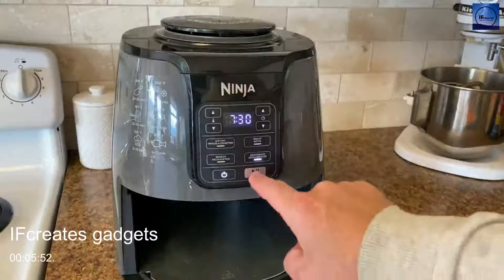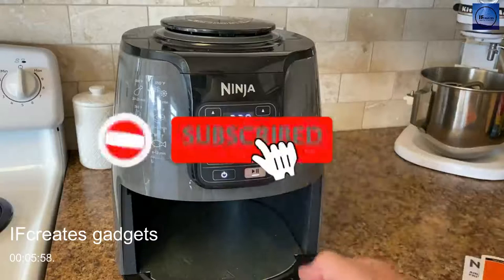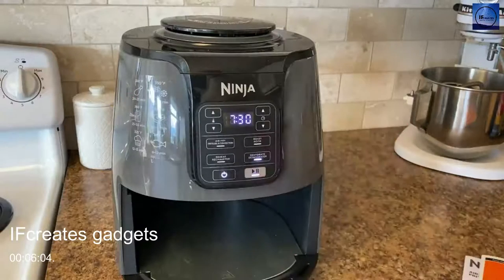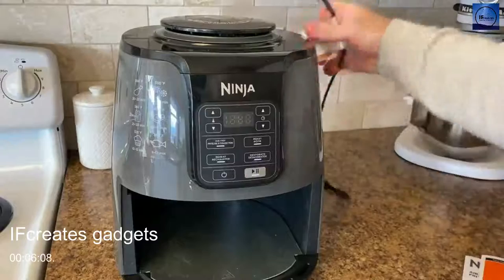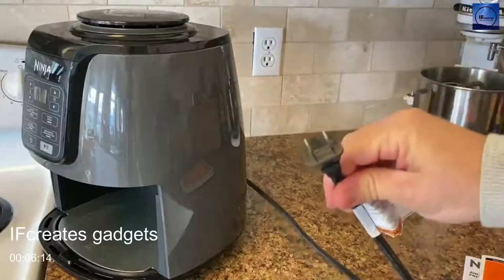There's also a timer — increase time and decrease time — measured in minutes and seconds. You don't usually measure in hours in an air fryer because it goes pretty fast. Once you have settings ready, push play to turn it on, push play again to pause it, take the bucket out, shake the contents around, put them back in, and push play again. The cord is about two and a half feet long — pretty standard.